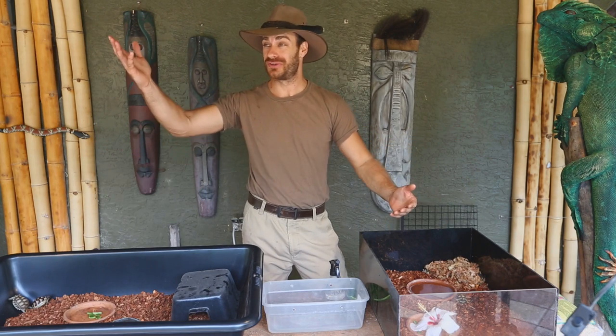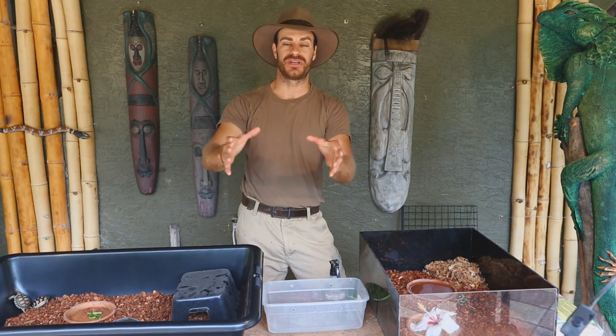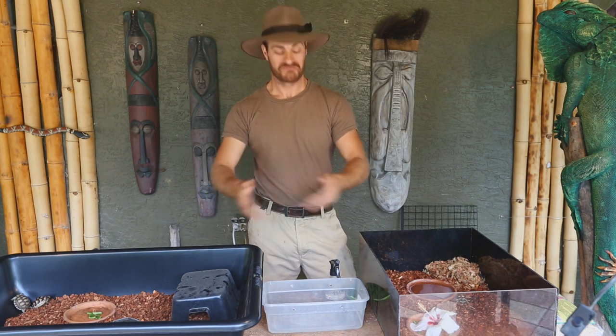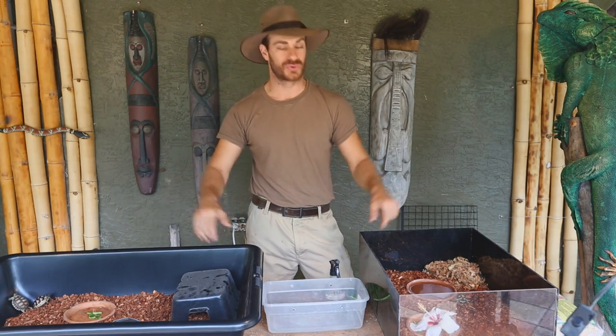Good morning everybody — as you can hear the roosters are cock-a-doodle-dooing. Today I want to talk to some of the newbies out there who get a little stressed out about how to set up their new baby tortoise. I'm going to run you through a few things that won't break the bank but will definitely make your tortoises happy.